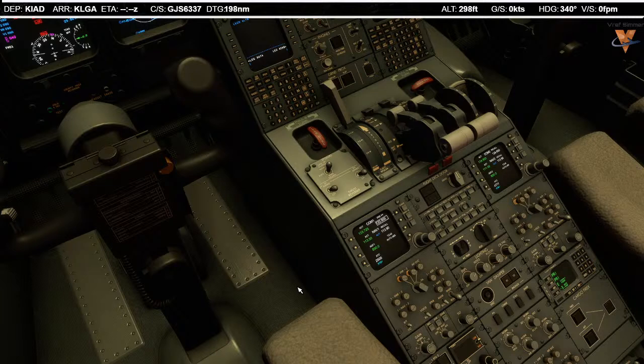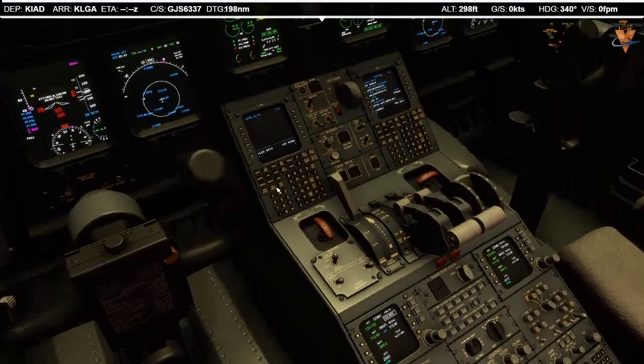Washington Center, good evening. Lindbergh 6337 on the ground at Washington Dulles — like to pick up IFR clearance to LaGuardia. Cleared to LaGuardia International Airport, Jacoby-4 departure, Agar transition as filed. Maintain 3,000, expect flight level 210 ten minutes after departure. Departure frequency 133.72, squawk 3570. I read back: cleared to LaGuardia, Jacoby-4 departure, Agar transition as filed, climb 3,000, expect flight level 210 in 10 minutes, departure 133.72, squawk 3570. Readback correct.